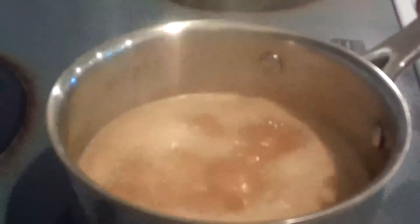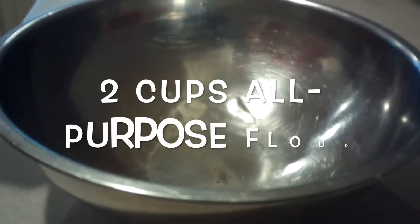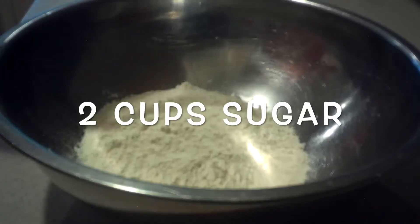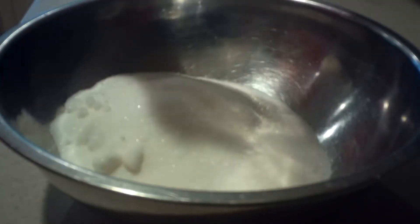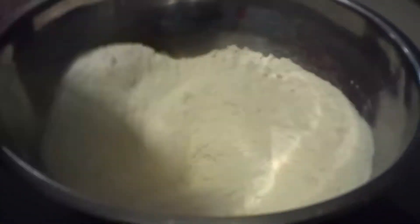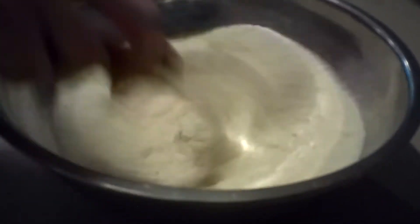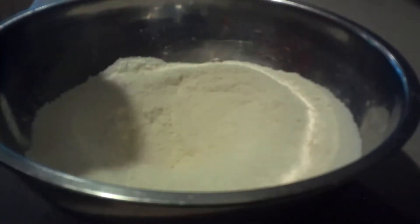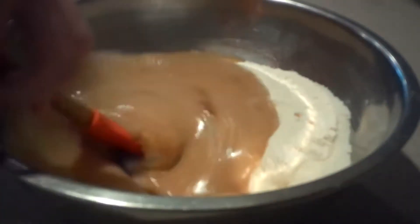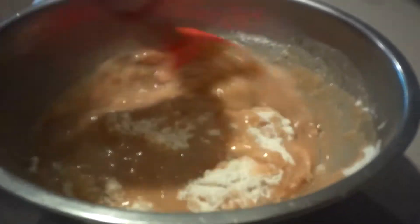Then remove it from the heat and set it aside. Then in a large bowl, add in the flour and sugar and whisk them together until they're combined. Then add in the coke mixture and mix it in until it's combined.